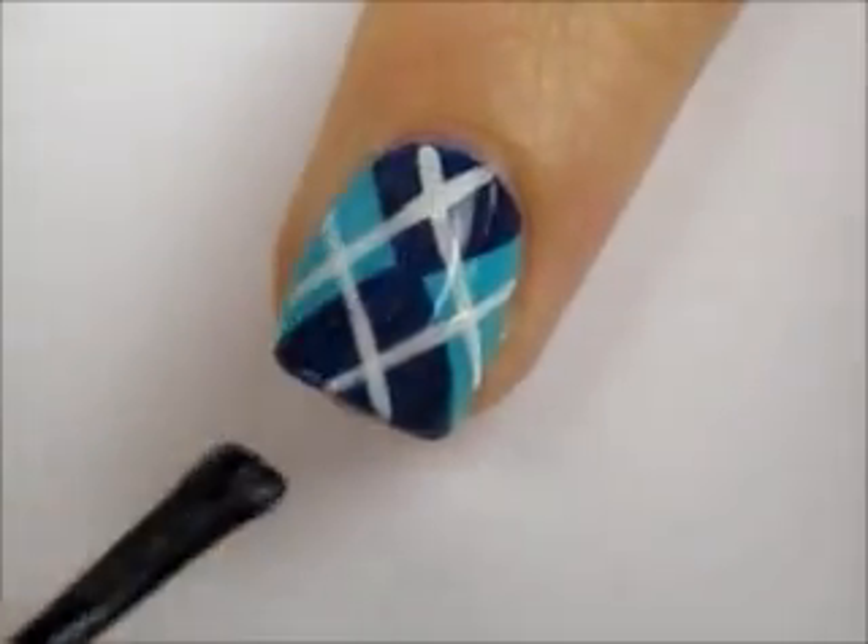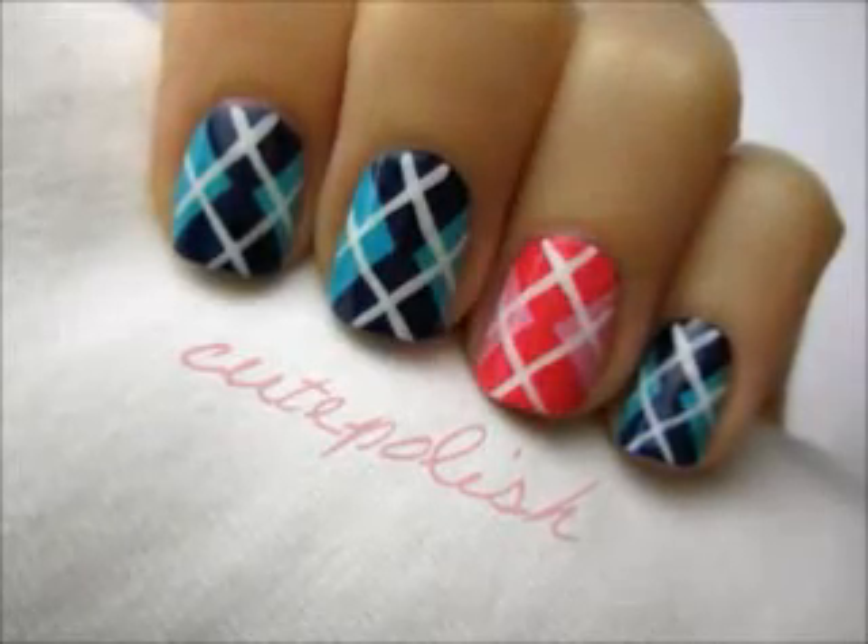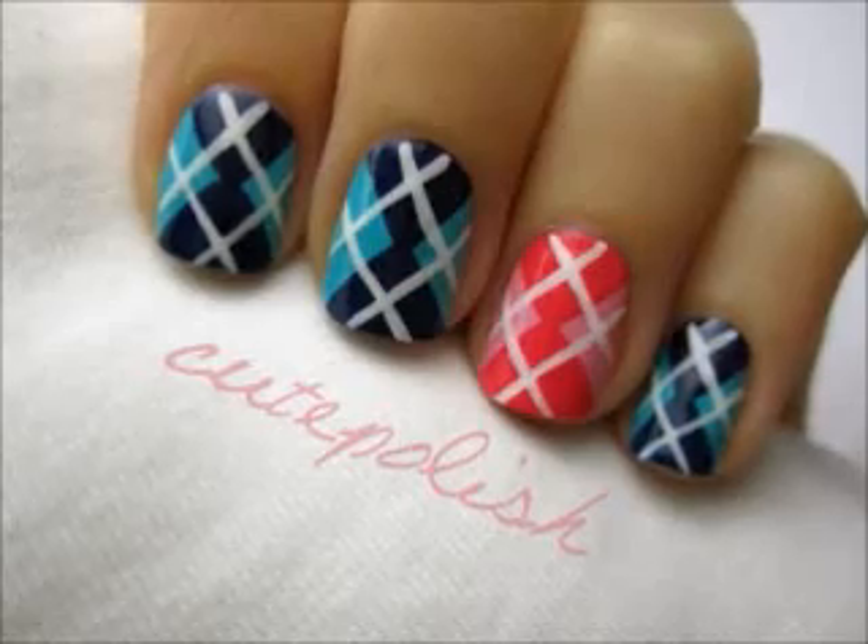Finish off with a fast drying top coat to seal in your design and add a beautiful shine. And that's it. You can choose to use any colors for this design. Mix it up and have fun with it.